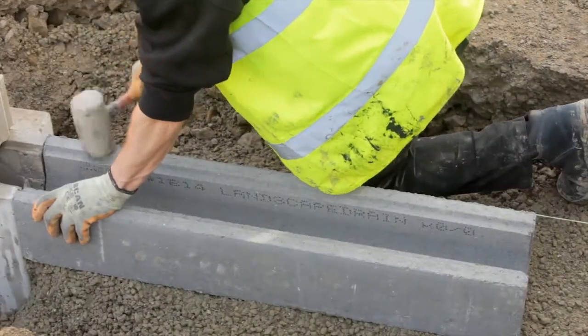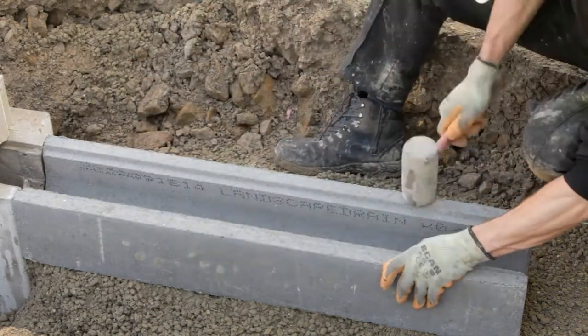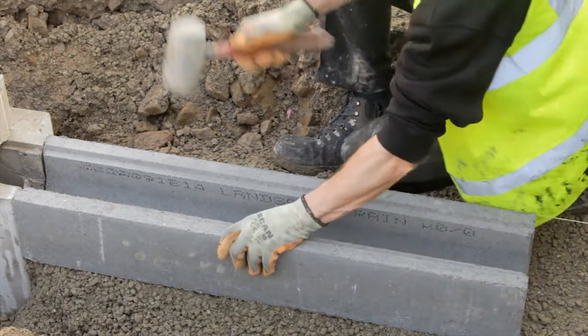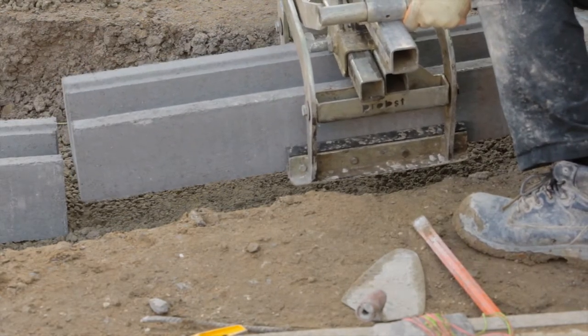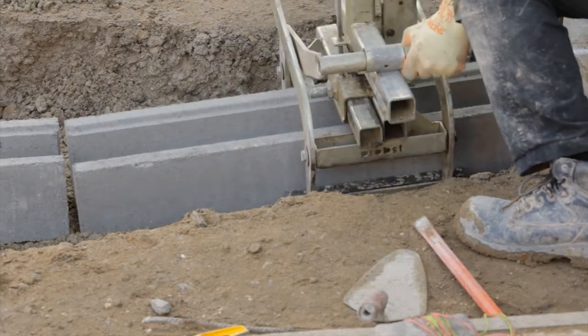Alternatively, the channels may be bedded onto a layer of 10 to 40mm cement mortar, M12 mortar to BS EN 998-2, on a previously prepared concrete foundation. Where cutting is necessary, channels should be cut so that no single unit is less than 350mm in length, using a concrete saw or disc cutter.